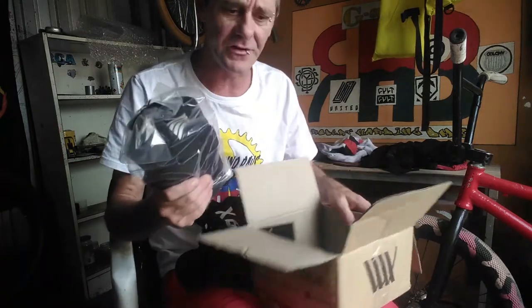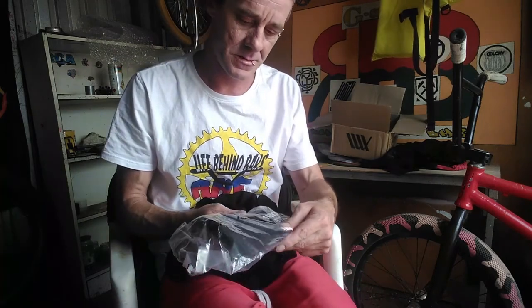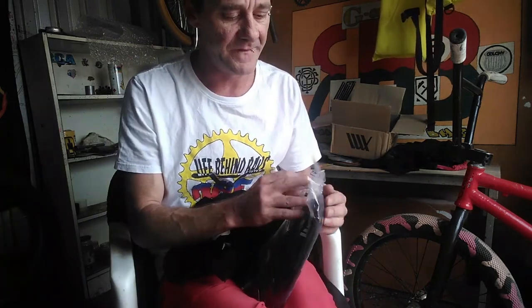This has got some weight to it. We can't throw it away because that is the thickest. Is this what I think it is?